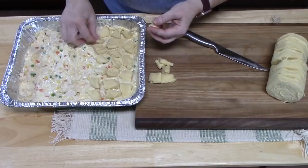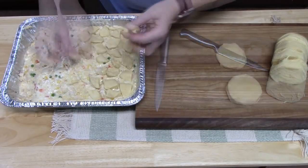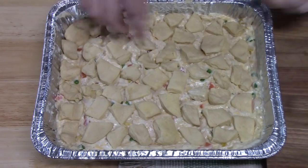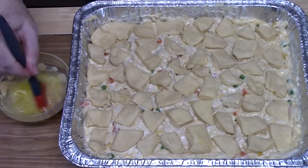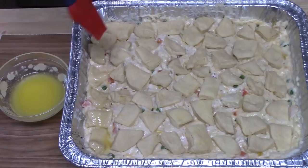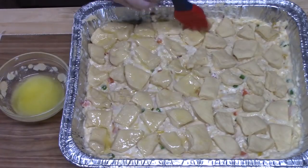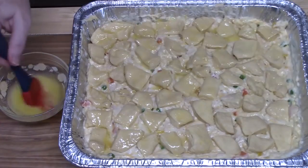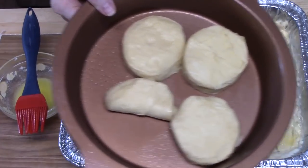My husband is the camera person today — it's fun to have him in the kitchen. Make sure you leave space between your biscuits so you can see the mixture there. To make the biscuits nice and golden brown, I'm going to add some melted butter to the tops. My son came home and said he didn't smell anything — dinner got off to a late start, but it's so easy to put together. I've got my extra biscuits in a separate pan, so you don't have to flood your pan with biscuits. I've got my oven preheating at 350 degrees.